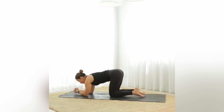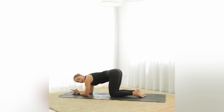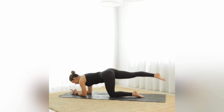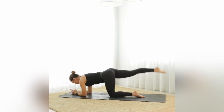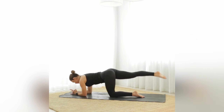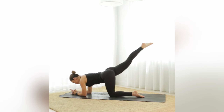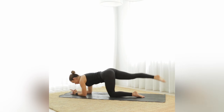Come down onto the forearms — that right arm would have been working. Interlace the hands, extend the pinky and index, and cross the thumb, elbows under the shoulders. Left knee is still on the floor. We're still going to move the right leg behind — point the toes, square the hips. Inhale tap, exhale lift, squeeze the right glute when you bring it up. It's just a nice controlled lift, not flinging the leg.